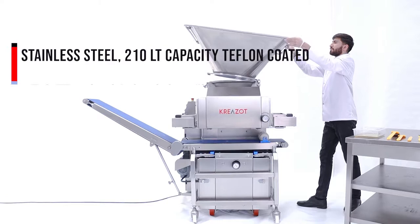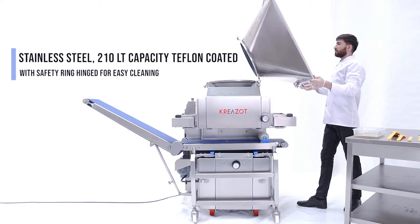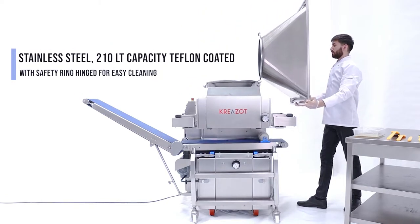Continent has a stainless steel drop hopper, volume 210 liters, with safety ring hinged for easy cleaning.